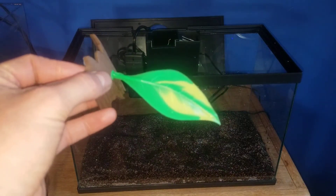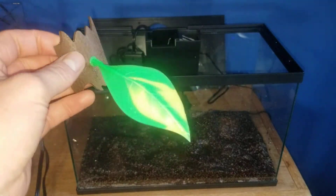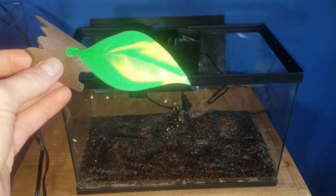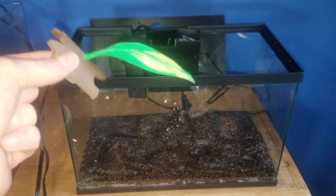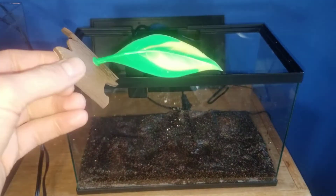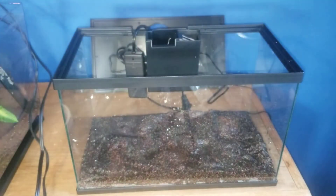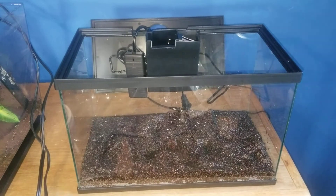You also get this really cheap-looking betta leaf, which is just very cheap silicone. We'll see how well it actually works — it looks nice but feels flimsy. It should be a bit more sturdy. And that's about it. You do not get any gravel or sand. You get everything you need except for decor, though you do get that betta leaf.